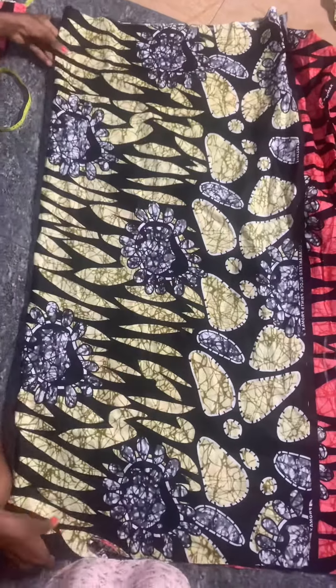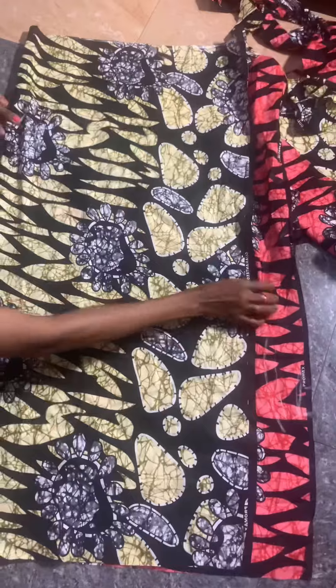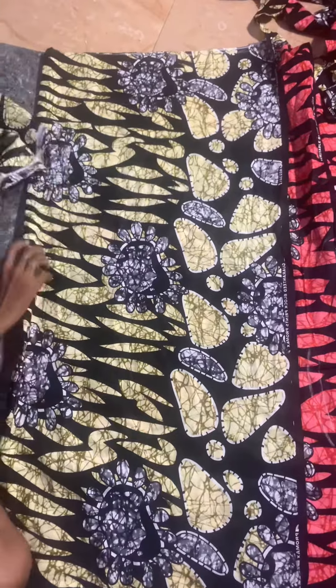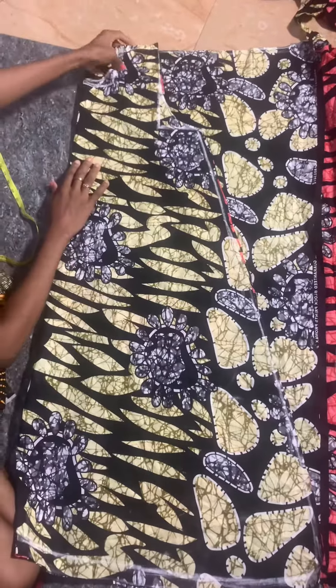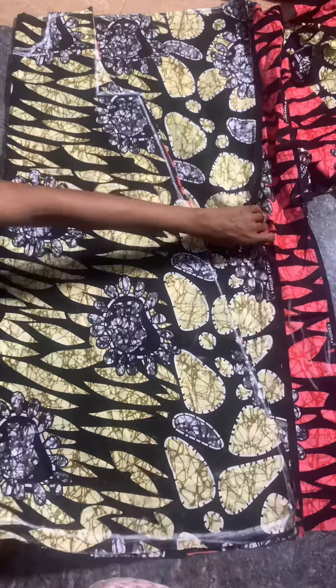I'm cutting the neck of the front. Now I'm going to fold the back fabric into two, and I'll place the front piece that I've already cut onto it to cut the back. Place it just like this, then cut the back of the gown.